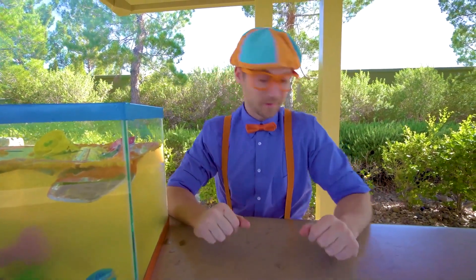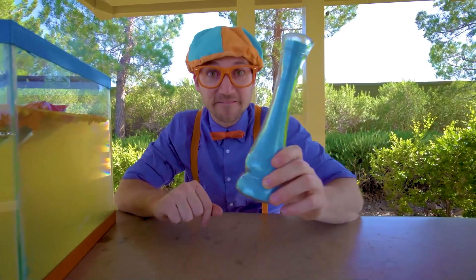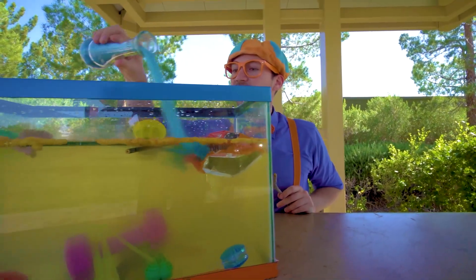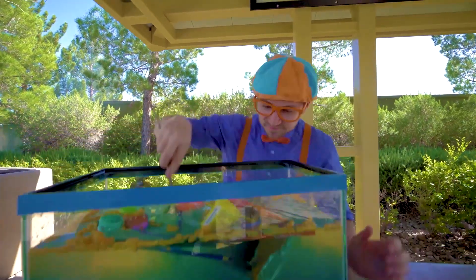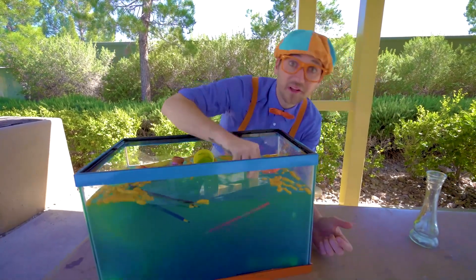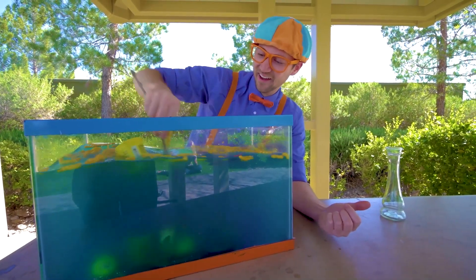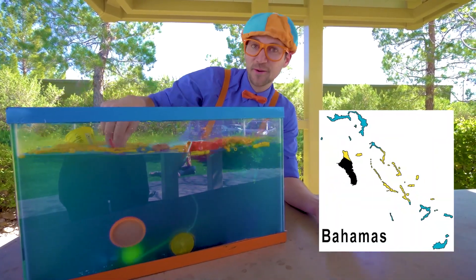All right, that's all. Well, I have a special surprise for you — the magical vial. This time it has blue powder. All right, let's put the blue powder in here. Now we have to stir it. Whoa, it's making it really blue. It's so fun to see what sinks and what floats.